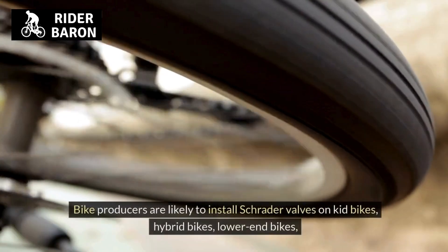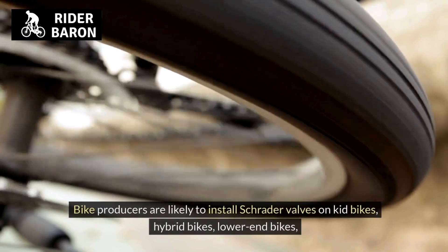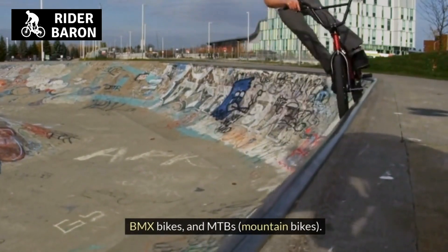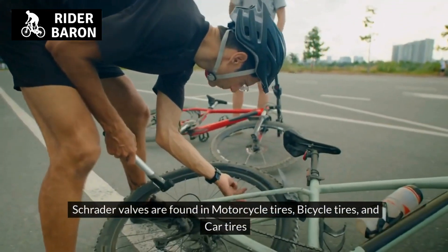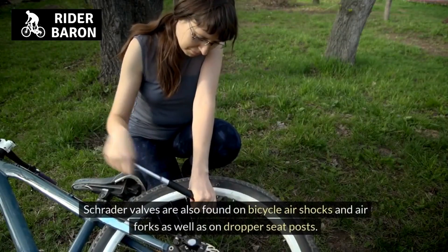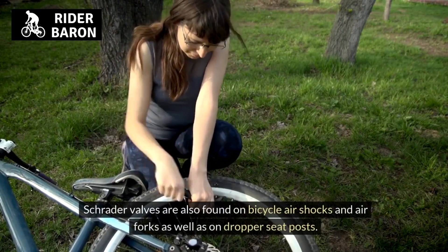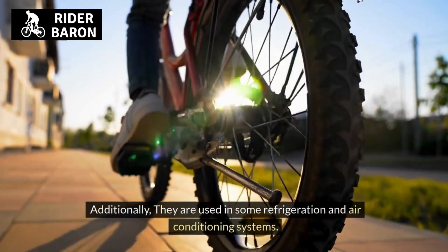Bike producers are likely to install Schrader valves on kid bikes, hybrid bikes, lower-end bikes, BMX bikes, and MTBs (mountain bikes). Schrader valves are found in motorcycle tires, bicycle tires, and car tires. They are also found on bicycle air shocks and air forks as well as on dropper seat posts, and are used in some refrigeration and air conditioning systems.